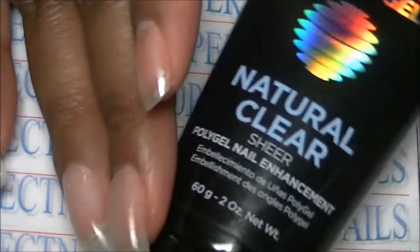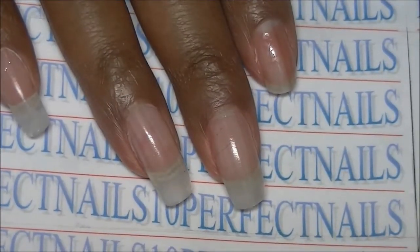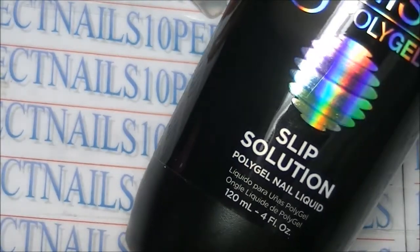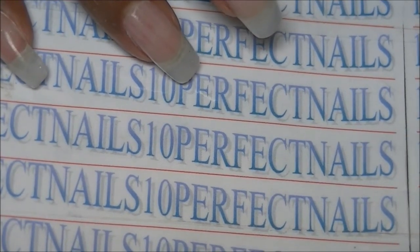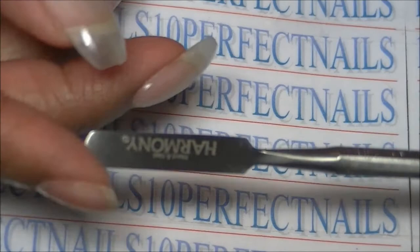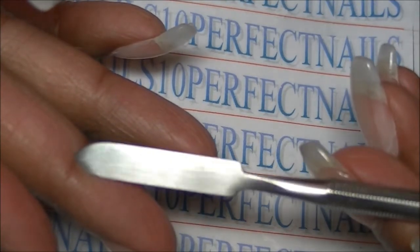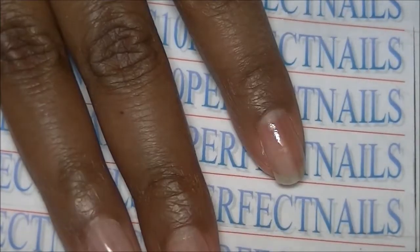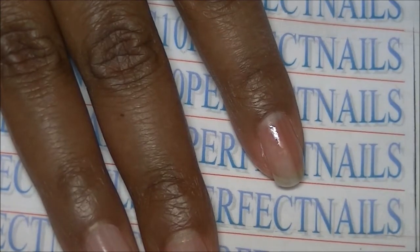In my previous video I mentioned I'm using the Gelish poly gel in natural clear sheer, which I got in a kit. The kit included the poly gel, the slip solution, the little black squeeze attachment that goes on top of the tube, and also the little tool you use to scrape off however much poly gel you need. It also comes with a case for the tube tool.